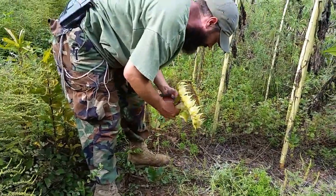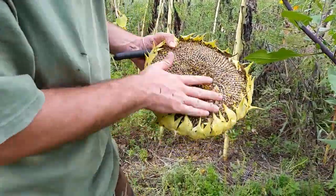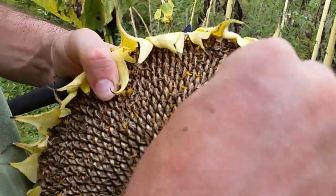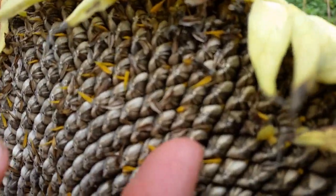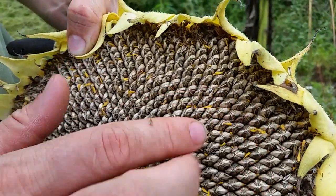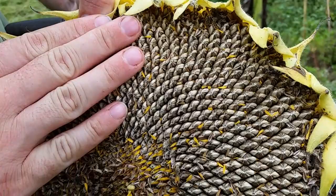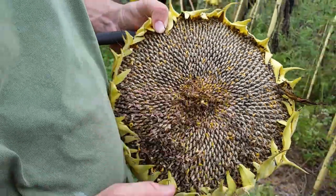That's just perfect for harvesting. You can see the sunflower head right there — the seeds are just starting to get loose and come out, which is exactly when you want to harvest them. We're going to wash them, soak them in a brine, and then roast them. We've got a bunch of these to cut down and then we'll get them ready.